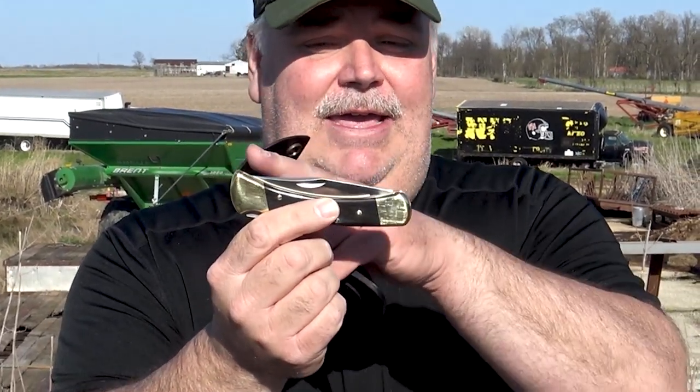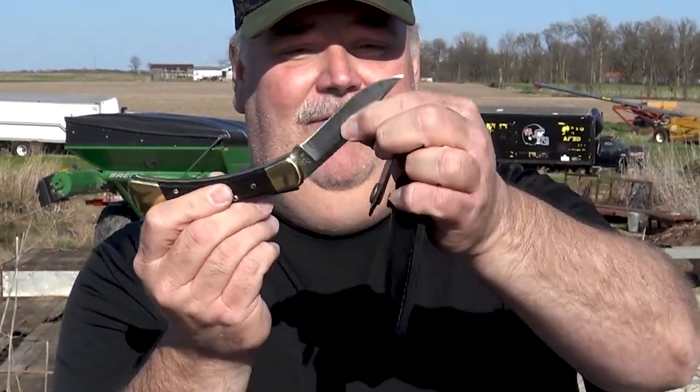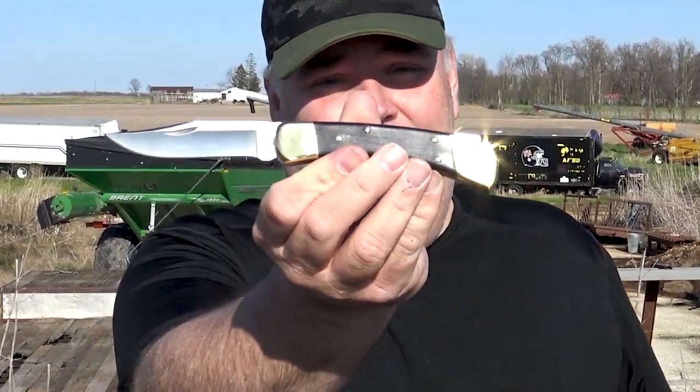The pros: that's a beautiful knife, guys. Very, very high brass shine, very nice blade, nice sharp blade as you saw — just a beautiful, beautiful knife. Nice and thick, very well put together, made in the USA. Those are all the pros.